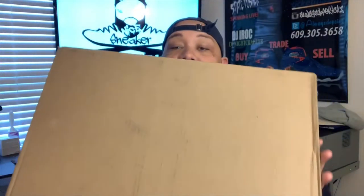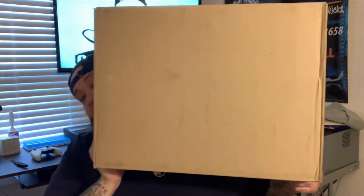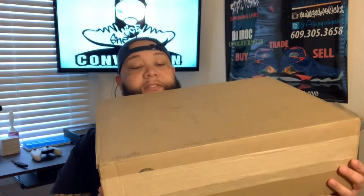But today, as you can see, look how big this box is for one pair of sneakers, because your boy wears a size 15 sneakers. This is the box for a size 15 sneaker, which is insane. This is probably the biggest box that I've ever received.